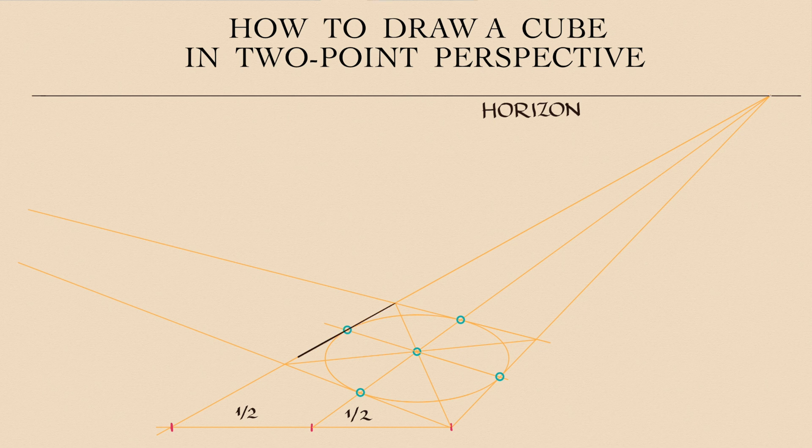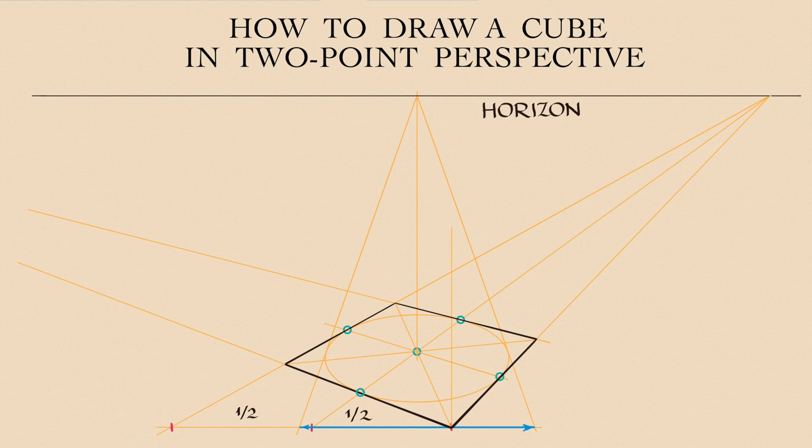We know this is a perfect square because a circle in perspective fits inside it. Now I will use a one-point perspective to find the height of the cube, which is equal to the width of this cube. The dimension in question is marked in blue here. The frontal vertical edge is equal in size to this blue line.